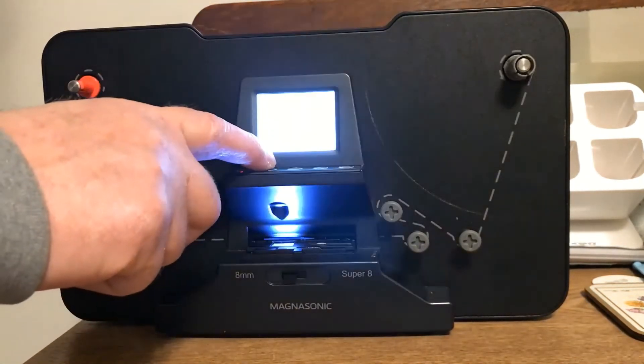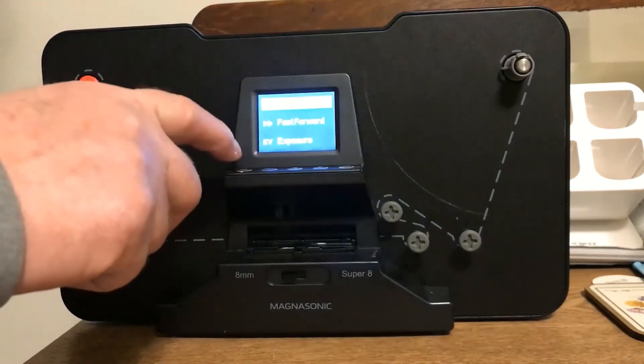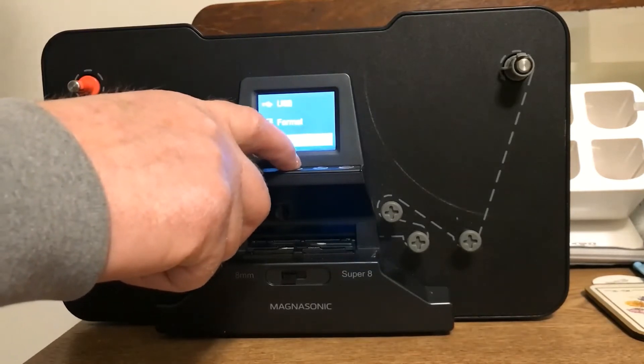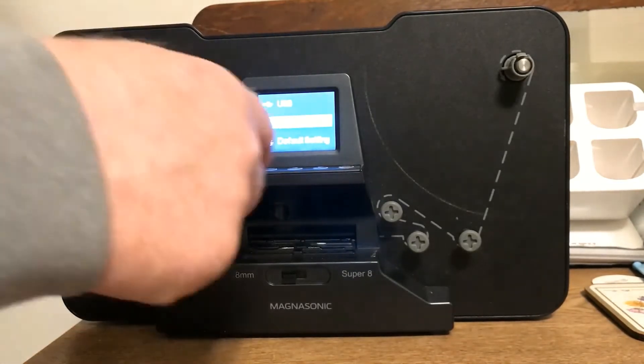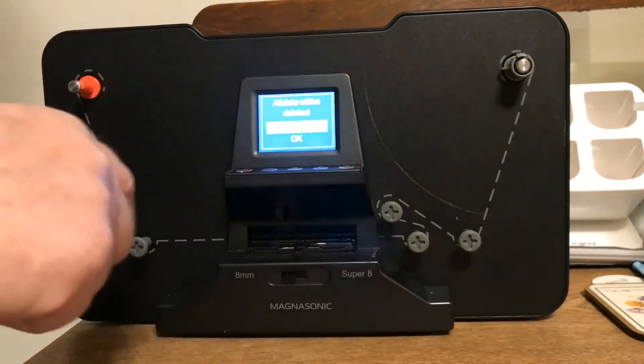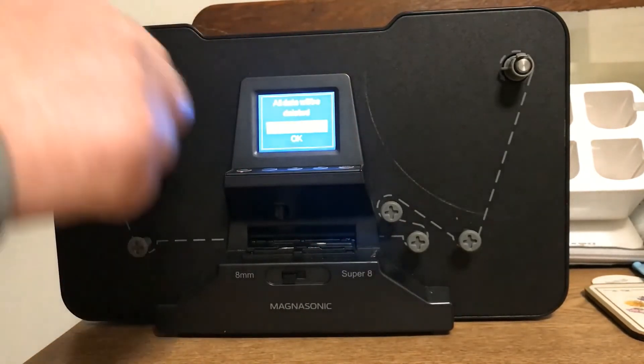The next button is the menu button. Two left arrow button presses will bring you to the format option. You press OK and it will say all data will be deleted.